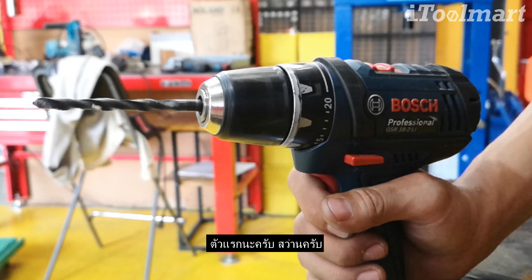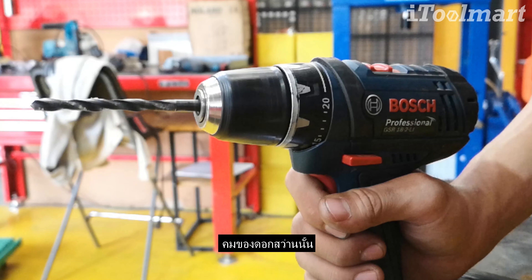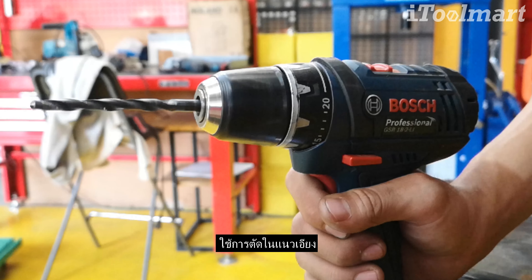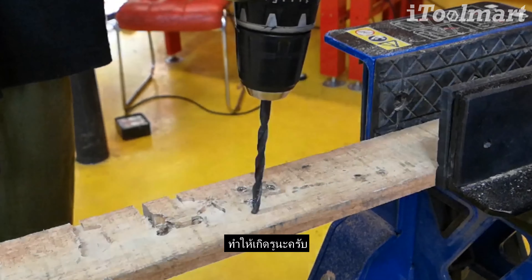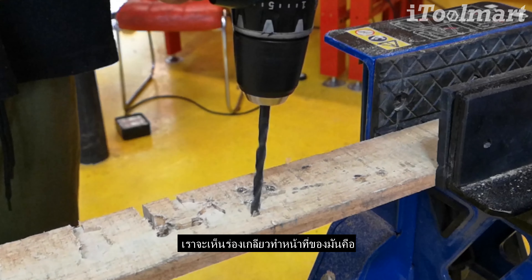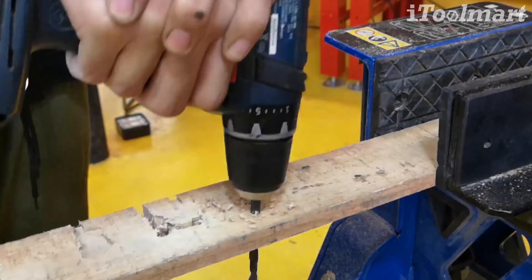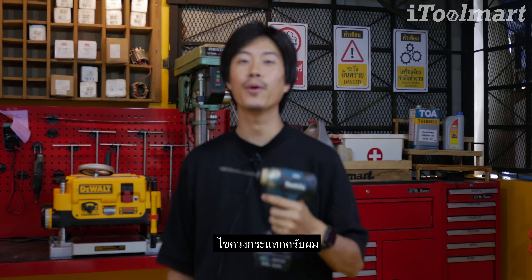First, the machine is clean. The machine is clean and is used within the machine setup. When we look at it, we can see the machine. The machine is clean.